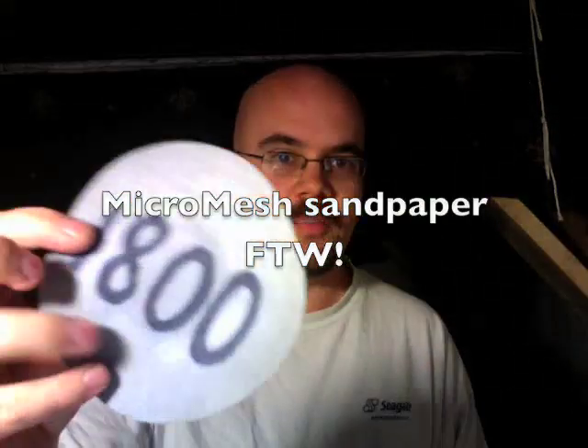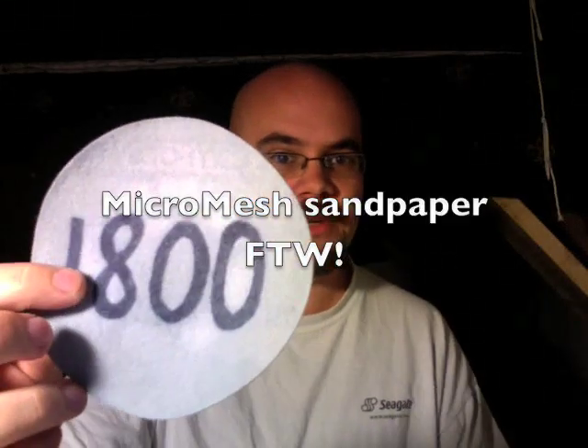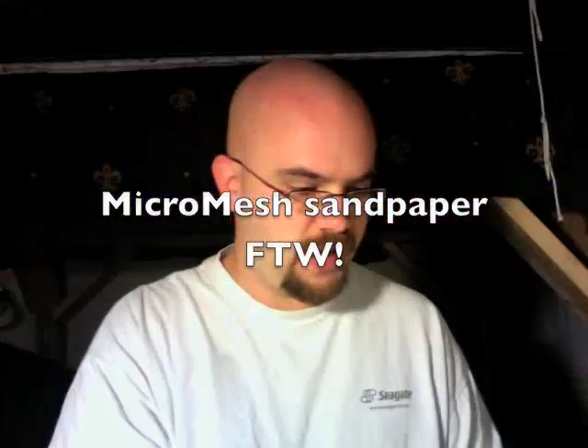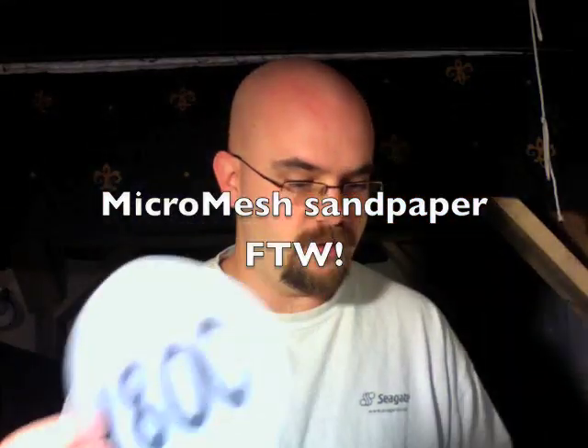Notice what I have here. I have a bunch of 5-inch sanding discs, and I've written in permanent marker on the back side of them what grit they are. The reason for doing this is because they had the grits labeled, but they were really hard to see.